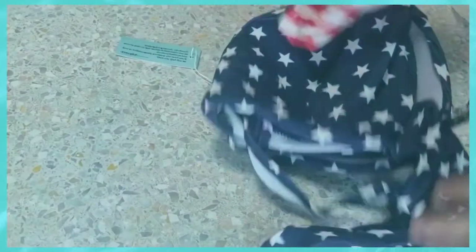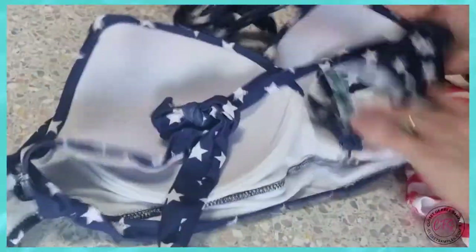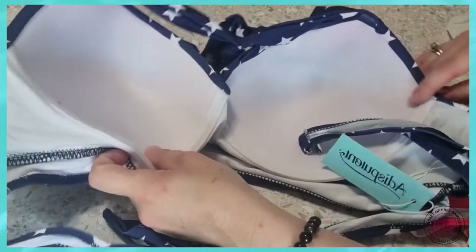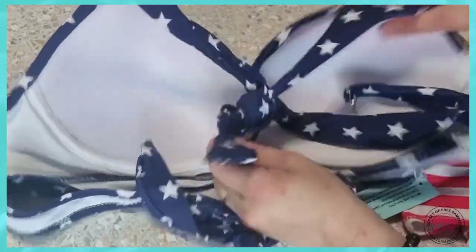I opted for the stars and stripes style, so here is the top. I really like that it's padded — you can see the inside — so it's going to be supportive, especially if you're a woman who's top heavy.